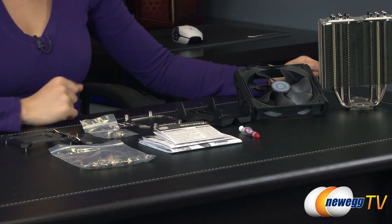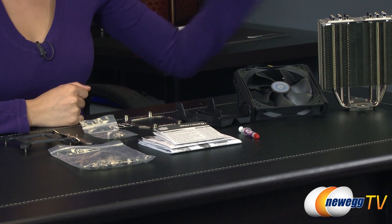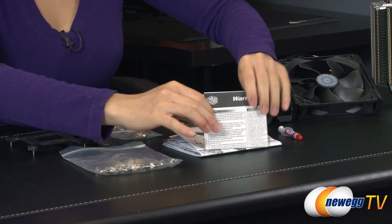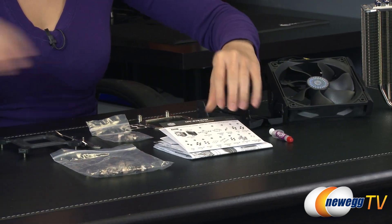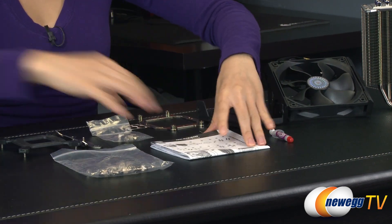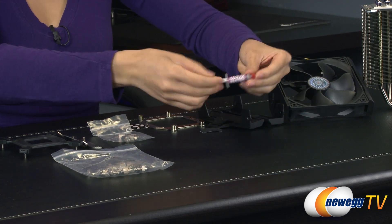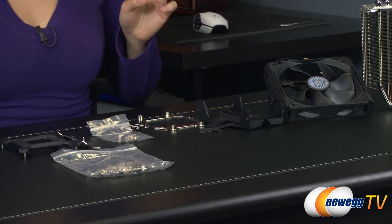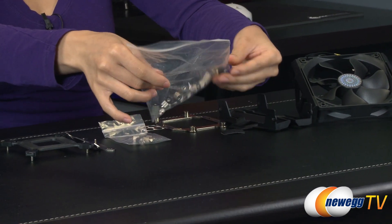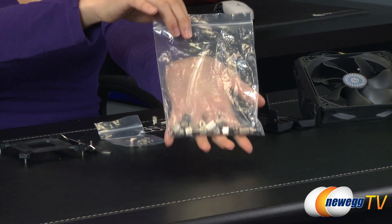Here's a look at everything that comes in the box — the heatsink itself, which I'll go into a little more detail on in a bit. But first, a look at the other accessories. You get a two-year limited warranty and a user's manual in English as well as multiple other languages. It comes with Cooler Master's thermal compound, a bag of mounting standoffs, nuts, and screws for a secondary fan setup or for your AMD and Intel socket setup.